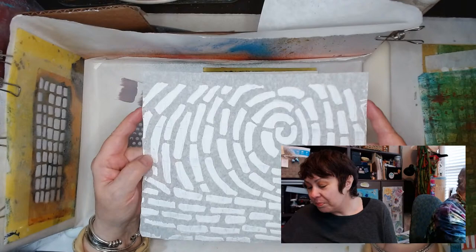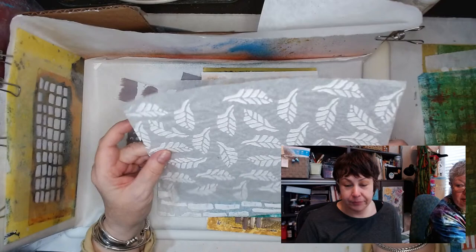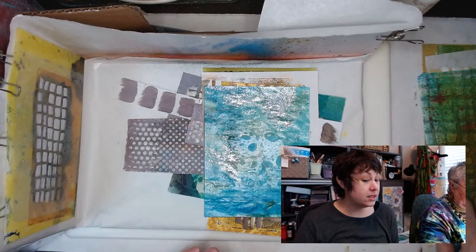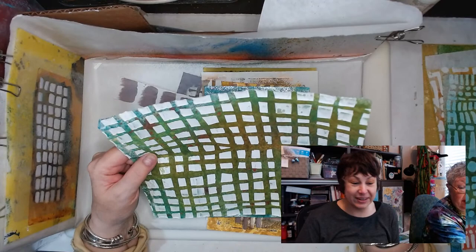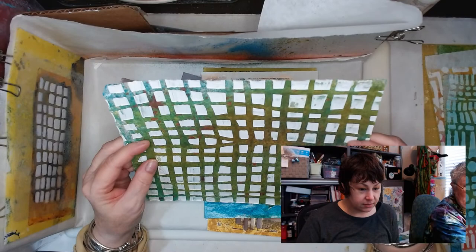Now this is the lovely tissue paper with one of the stencils — the thumbprint one. We've been showing that for two weeks; we've got to do something with it today. Here are the lovely leaves. I'm going to put some color on these today. Lisa is also a piler. Creative people are pilers!